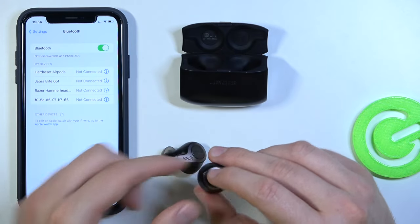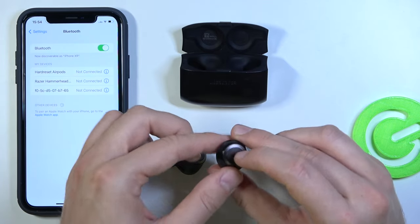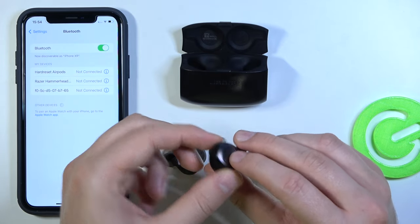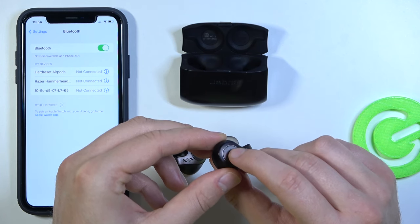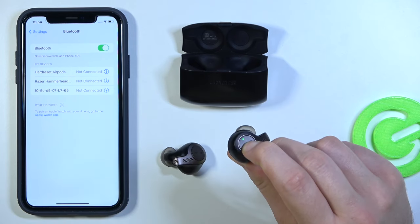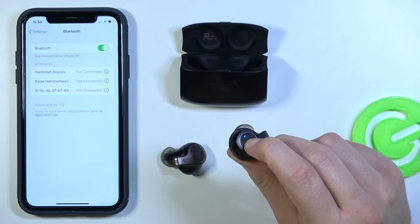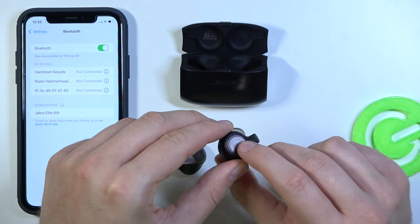Let me just unpair them. Now grab the right earbud and click and hold this button for five seconds until the indicator turns from red to blue. Click and hold, keep holding, then release when the indicator blinks blue.